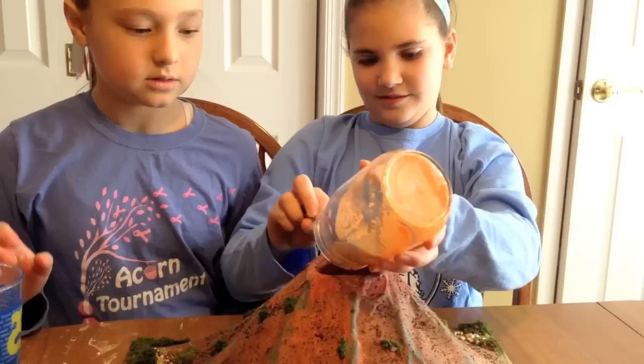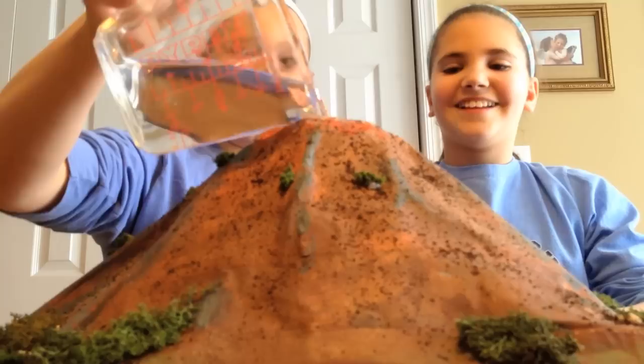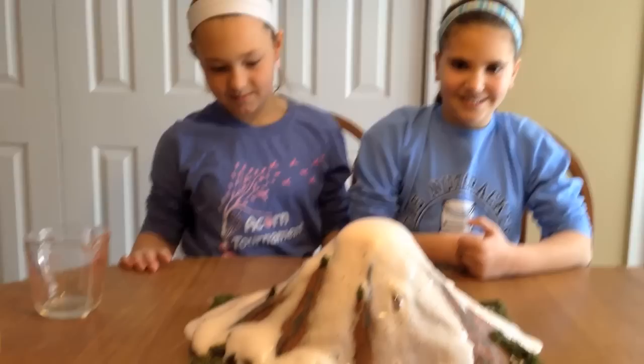That looks lovely. Whenever you're ready, you're gonna want to take your vinegar and pour it in. We also added some extra baking soda. Roll your sleeves up. Dump it — there we go! This looks lovely.